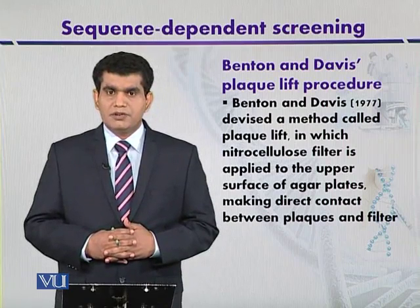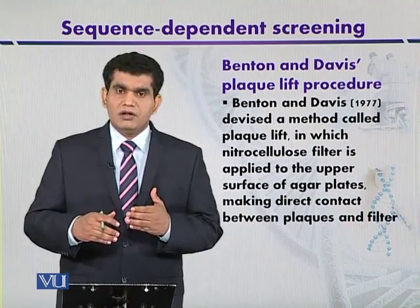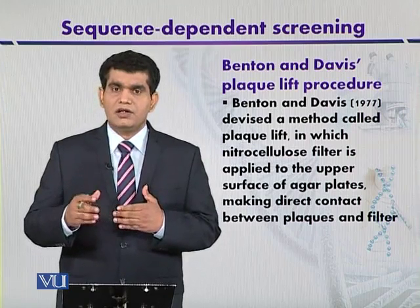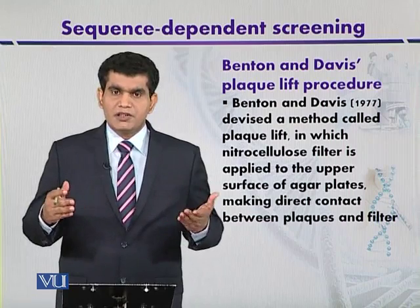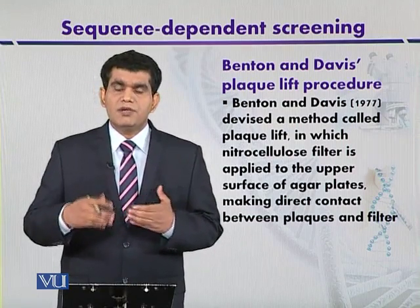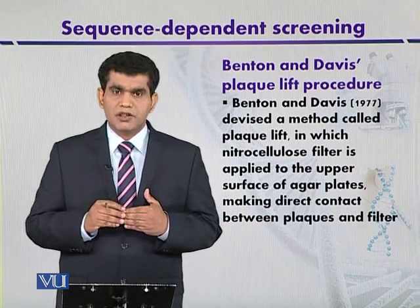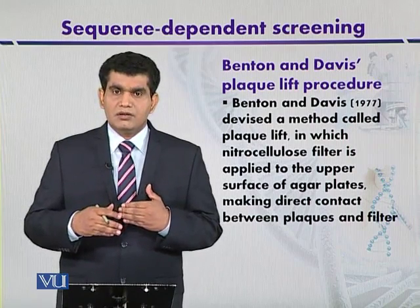This method has been developed and modified from a previous method to detect packaged DNA in bacteriophage lambda after plaque formation. The plaques produced after cell lysis are transferred onto a nitrocellulose membrane. The nitrocellulose membrane is placed on an agar plate containing different types of plaques, and one of those plaques may contain the cloned or target DNA. When plaques are transferred to the nitrocellulose membrane, it is treated with alkali so that the phages are lysed and the target DNA binds to the membrane.